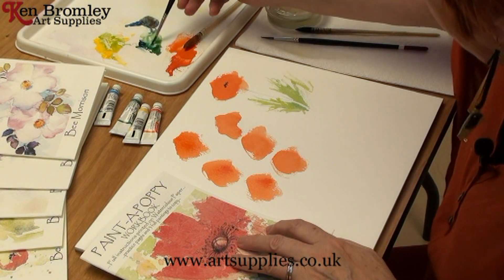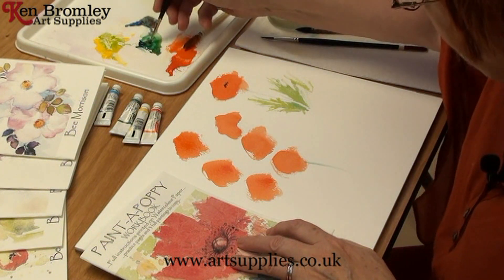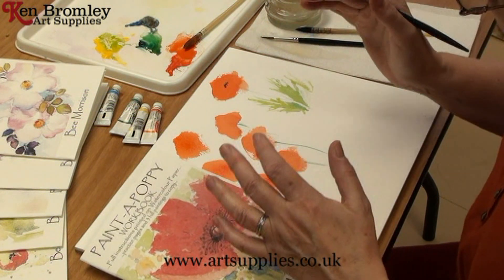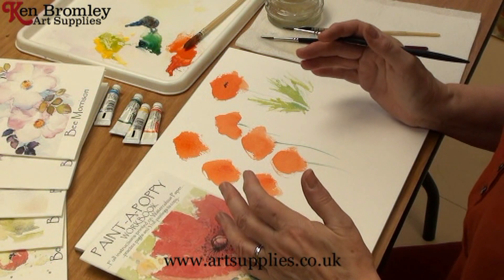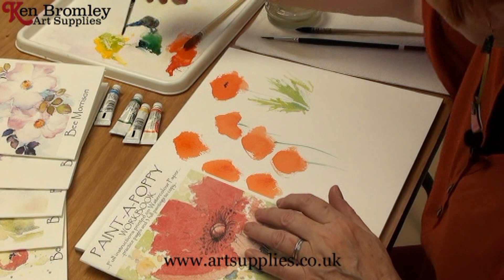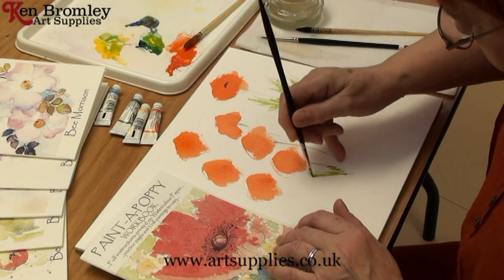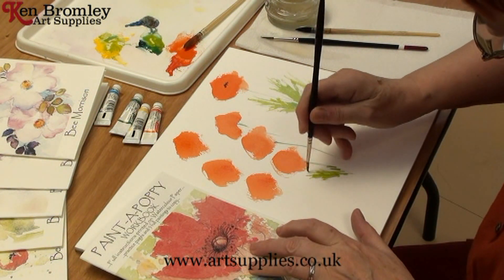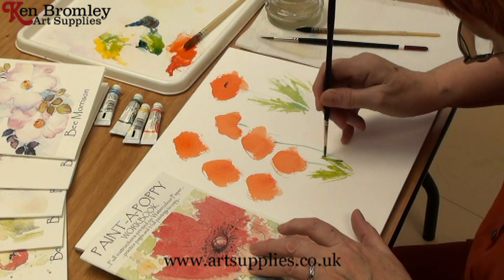I'm going to pick up a nice little bit of green and pop in a nice stalk. It's a little flick mark that makes the illusion of the stalk without it being a straight line. Pick up some more yellow and add that to the green to change it a little bit. Now the brush is doing a lovely little flick mark. I've got a little bit of a rest on my hand — my little finger on the table — just to give it a bit of support.